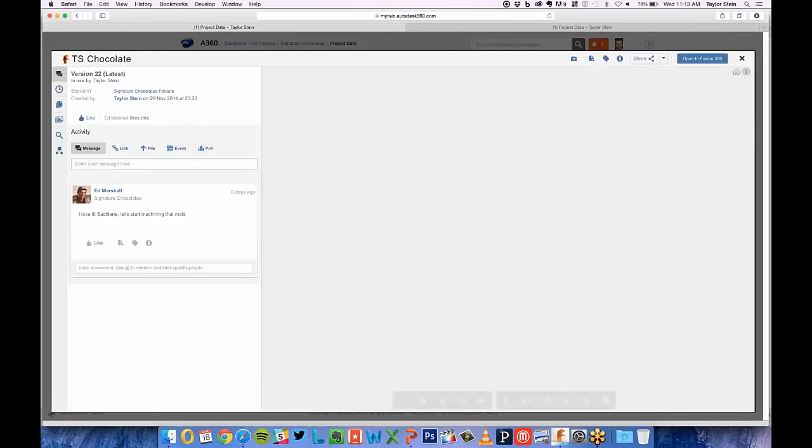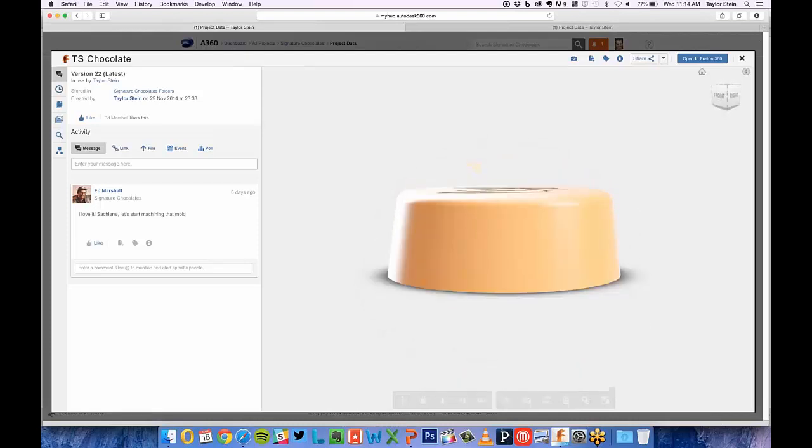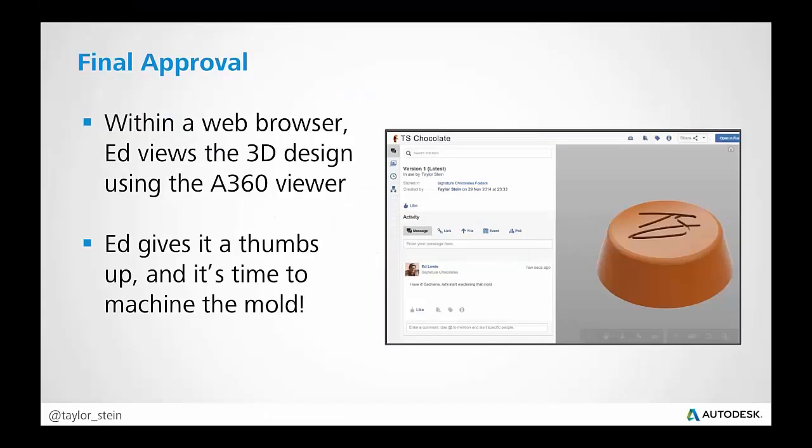Let's take a look at what he can do. I can navigate over to data, and here's the chocolate file — I can click it to launch the viewer. On the left-hand side I have all the information about the design: when I created it, which project it's stored in, and you can actually see it's currently in use by me in Fusion 360. On his end, he can just click and drag to orbit around the 3D model, get a sense of how large it is and any of the details, and hit the home button to get a nice view. If you had a more complex model you could explore the structure, see individual components, or explode them — all right within the web browser, no plug-ins or Fusion download required. Just really simple.